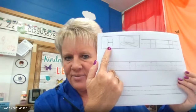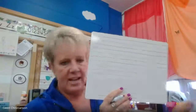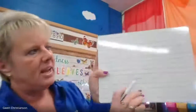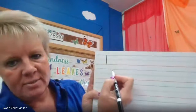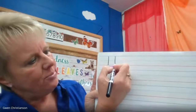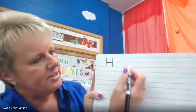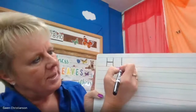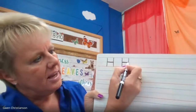The first one is the letter H. I have my dry erase board here and it has some lines on it, just like our handwriting paper. To make a capital H, I'm going to start at the top, make a big line down to the bottom line, jump over, make another big line down, and put a little line in between them. One more time: big line down, another big line down, and a line in between them.